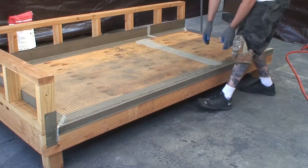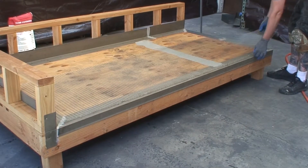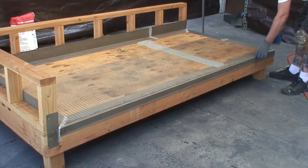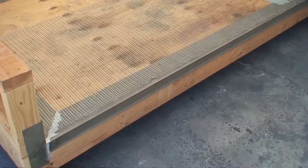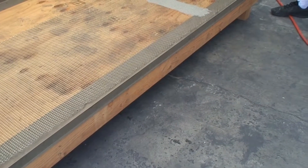Use only approved 2.5 hot dip galvanized metal lath. When placing the lath, keep the metal lath held back from all edges of the deck approximately one half inch. Start from the edge of the deck, working your way in toward the structure.